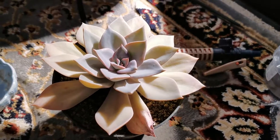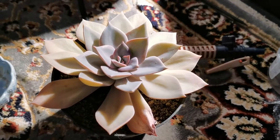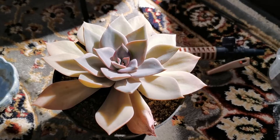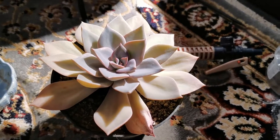So first things first, I will probably remove the outer leaves, or I may do the stem chop first and then go from there. So let's see how we get on.